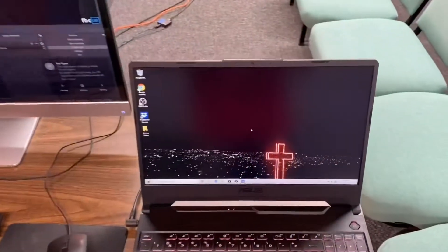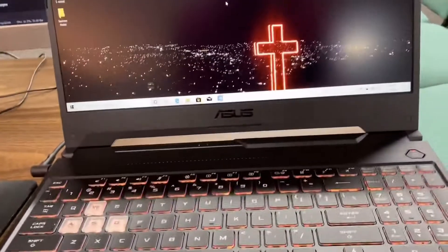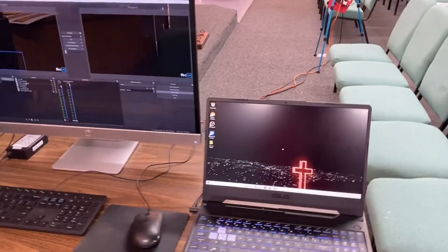So we got this guy — this is an ASUS TUF gaming computer, I think it's called the A15. We are going to push this to the limit and see what it can do. Our goal is to broadcast to Facebook, embed the Facebook Live video into our website using the Church Online platform, and also record to YouTube so it's available there as well.